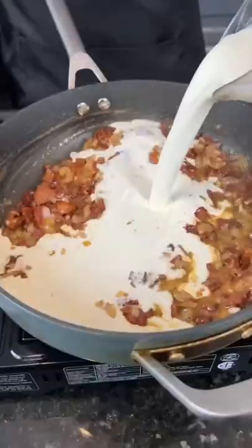De-glaze the pan with some white wine, but make sure you taste as you go. Cheers, my friends. Allow that to reduce, then we're going in with the heavy cream.